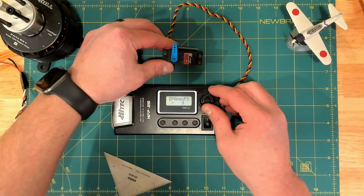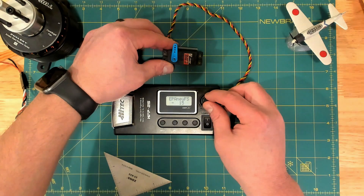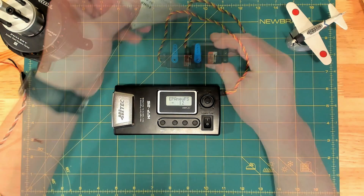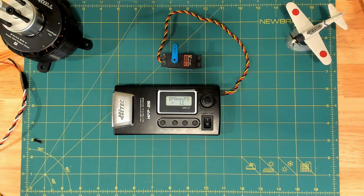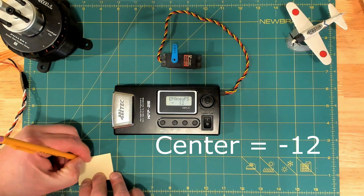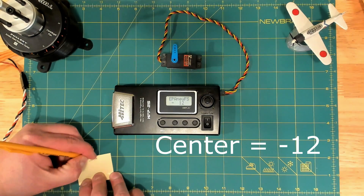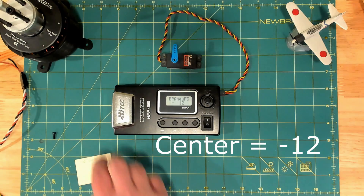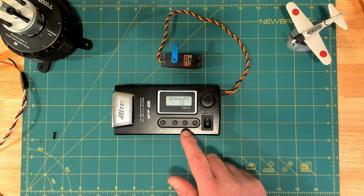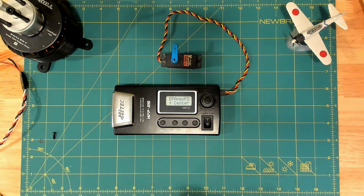I found that I really like negative 12 for my center point. We can see that the center point I like is negative 12, so I'm going to write that down on Notepad because we're going to need that in the next step. This is one of the programming ways of the 25 that differs from the 30, and we'll describe that more in a little bit. So I'm writing down negative 12 for center.